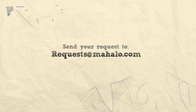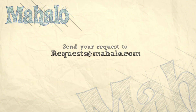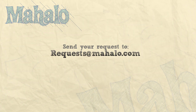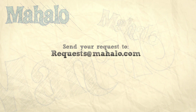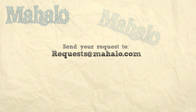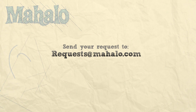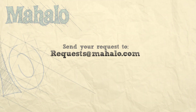Thanks for watching. If you'd like to see any other videos, please send your emails to request@mahalo.com. And in the meantime, check out our other videos.